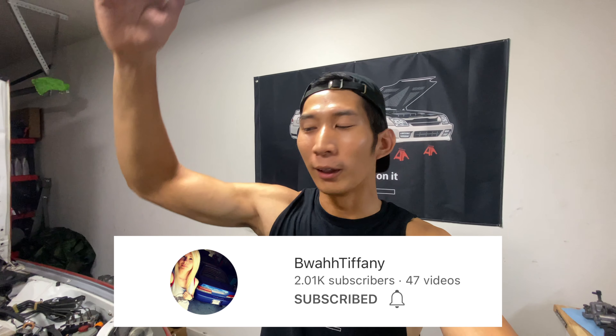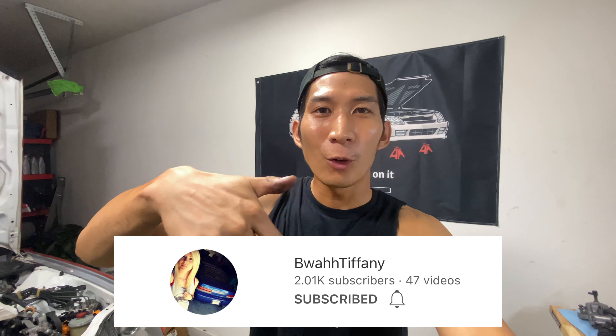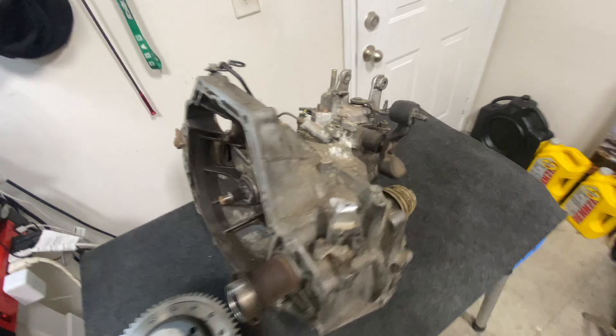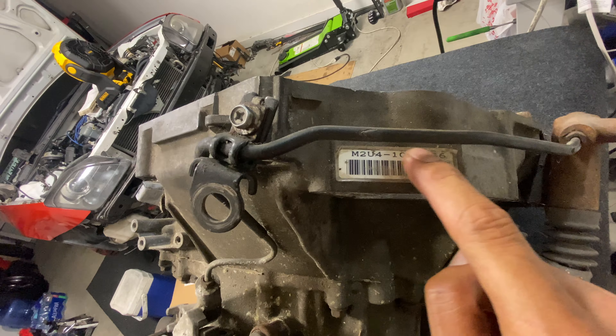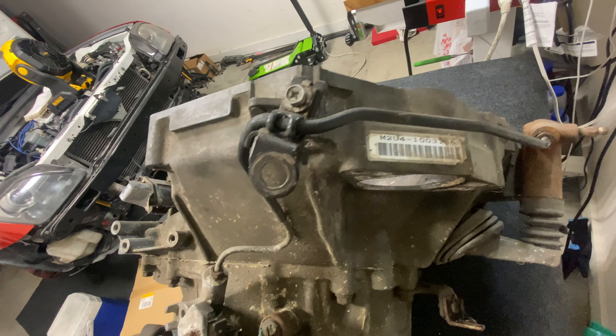Big shout out to Tiffany — she's also a YouTuber, go check out her channel, I'll leave a link in the description. She's actually one of the first people that hit me up when I first moved to Texas, because at the time she had a Prelude and an FA5 Civic just like me. So when she heard I moved to Texas, she reached out and said hey, if you ever need any parts, hit me up. Lo and behold, I need a transmission. This is a SH transmission — you can see M2U4, that's the same as mine.